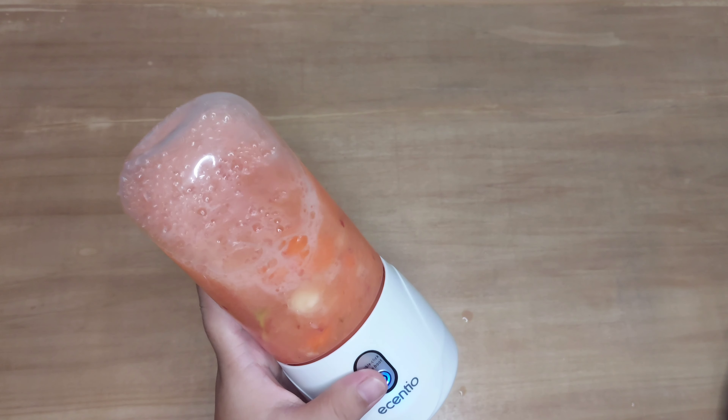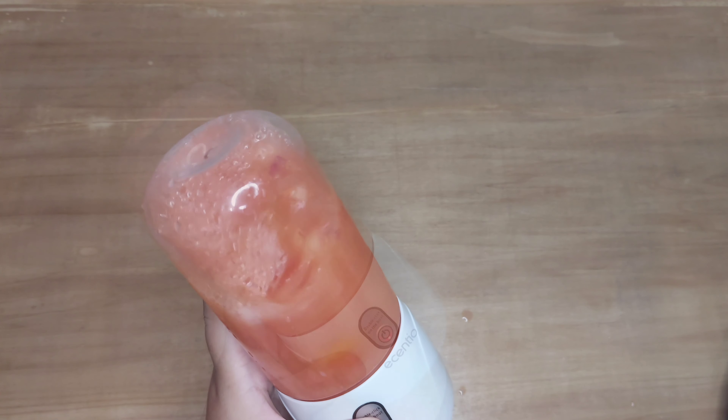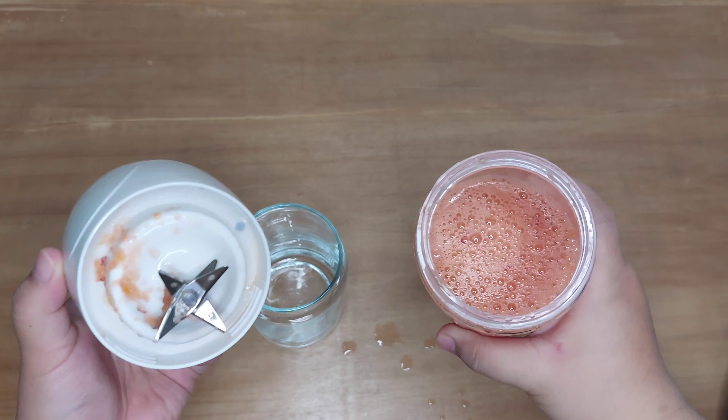Jadi di tengah jalan sempat macet gitu, mungkin karena pisaunya itu nyangkut di buahnya jadi nggak bisa muter. Tapi bisa dipencet-pencet lagi. Nah ini udah mulai halus, kita lihat apakah bener-bener udah halus.